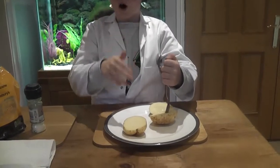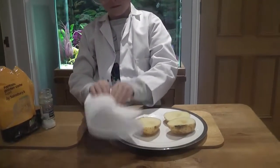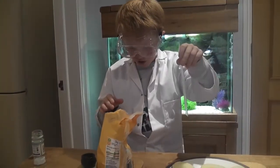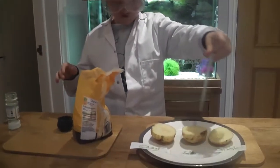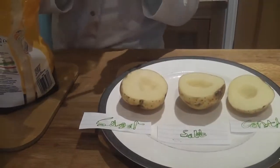Firstly, cut the potatoes in half, then use a spoon to dig a hole in the middle. We will be using this plastic spatula to get the sugar into the potato, because there is a hole in each of the three of them. First, make it look like it's upright.